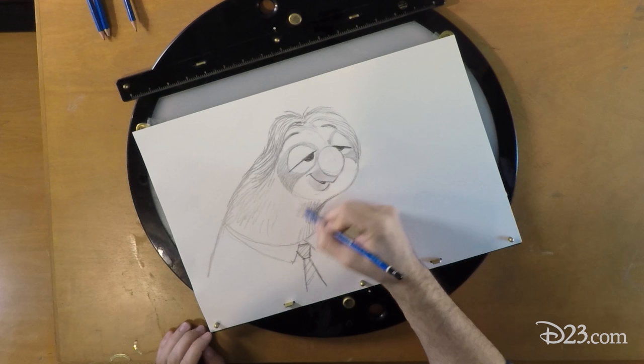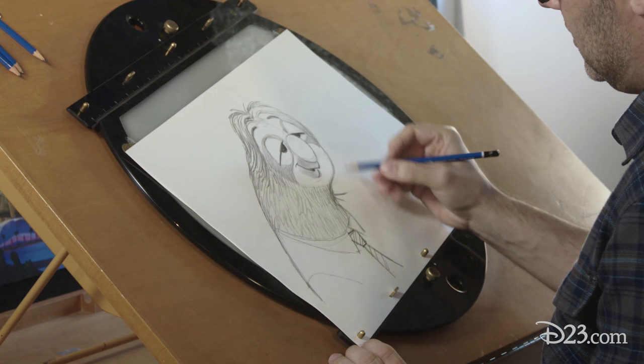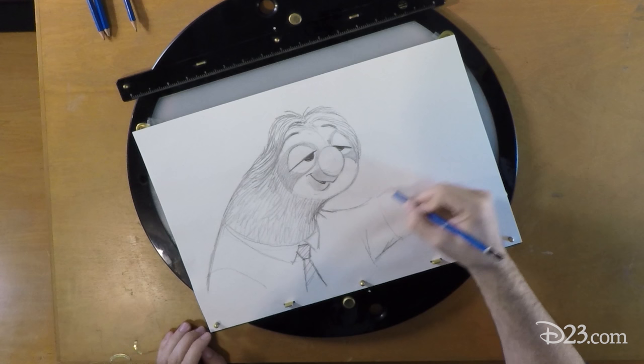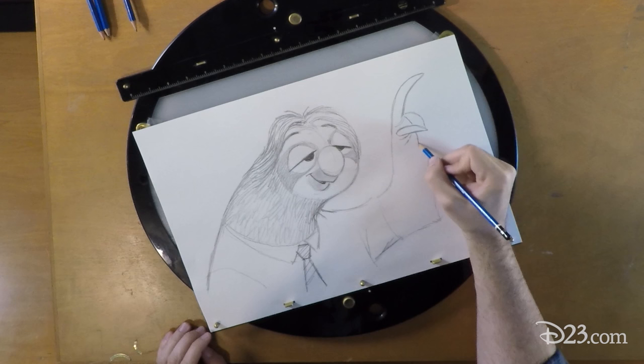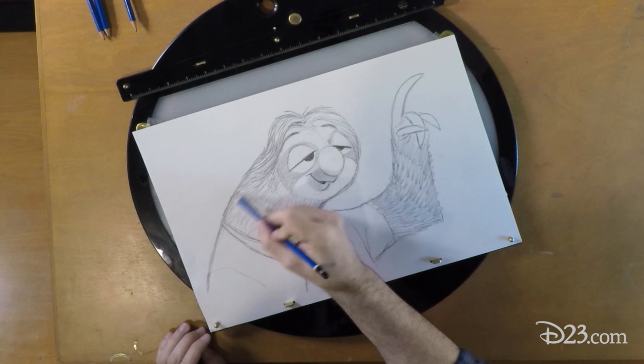Drawing Flash's hair can be really fun, so I'm just gonna go ahead and draw in all his hair. Something about it makes it seem more like him. The first time I drew Flash, I had fun imagining that he was just about to say something, but people kept interrupting him. So he's politely held up his hand for a chance to speak. Sloths have these really long claws so that they can hang on to branches — you don't have to worry about falling — so we didn't lose Flash's claws.